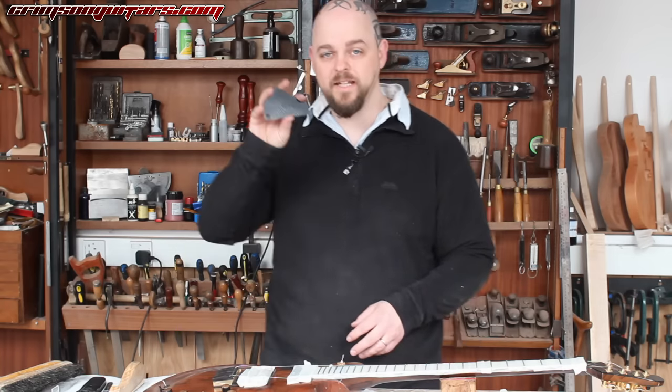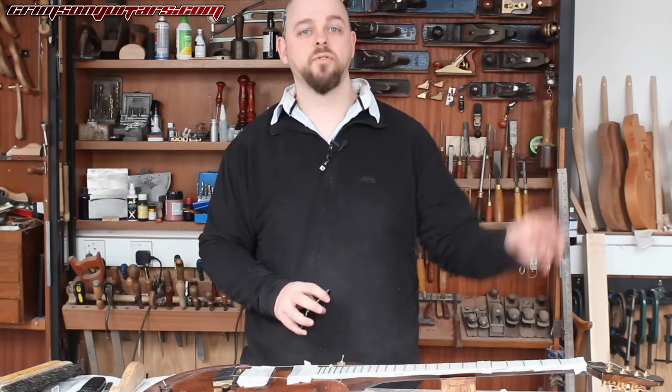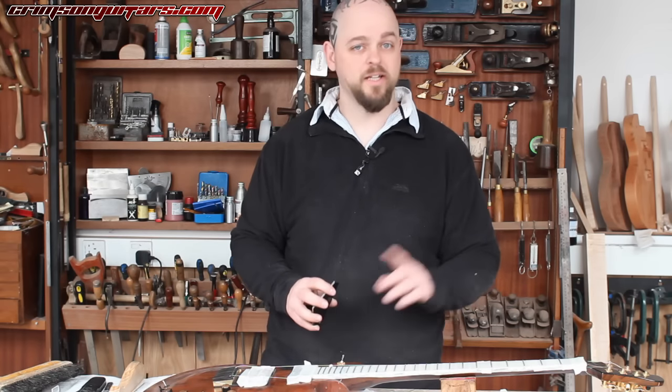The tip and trick for today is: use your Fret Rocker throughout the entire process. When you've leveled, go back and double check, because you might need to do it again.